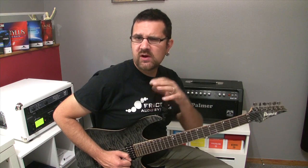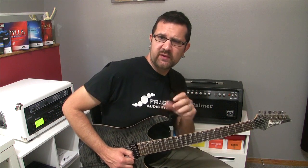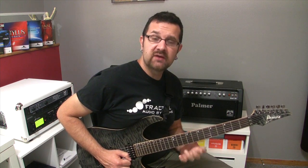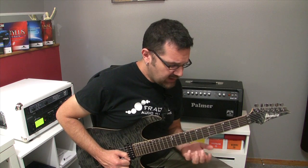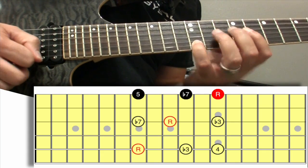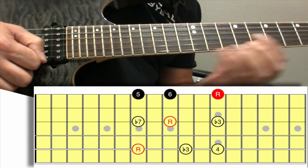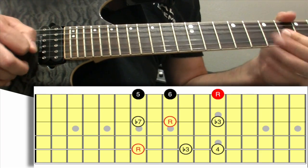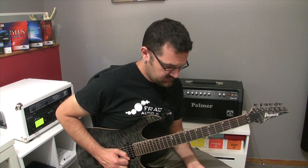By just altering one note, I can make this lick a lot more melodic and fitting to a particular mode. For instance, if I look at what's happening on the first string — following my minor pentatonic shape, I will have frets seven, ten, and twelve. You can change the tenth fret to the ninth fret, and this note is a major sixth. So this would work over a Dorian progression.